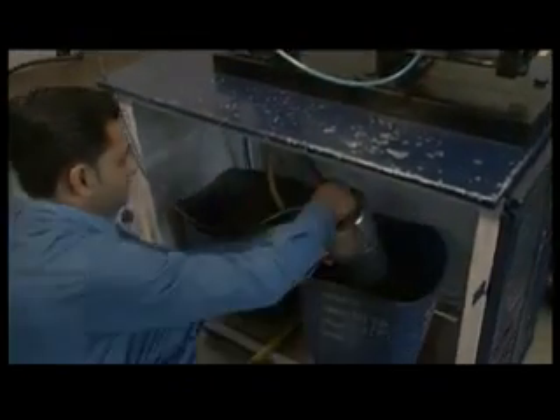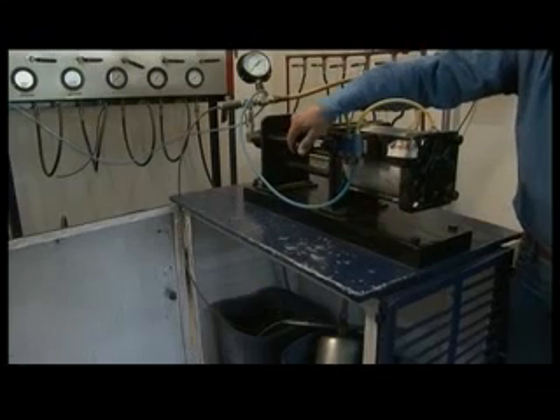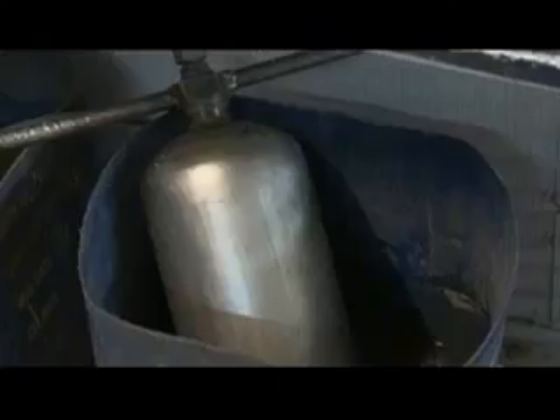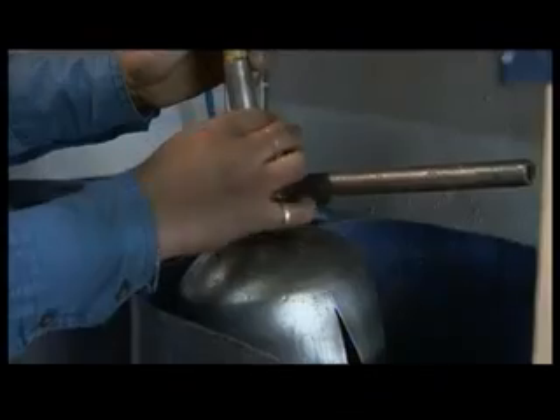A burst test is conducted to determine the extinguisher's burst capacity. To pass, the extinguisher should not burst at 2.7 times maximum service pressure, or 55 bar — whichever is greater. Any burst should not cause the extinguisher to fragment.